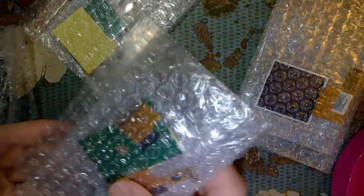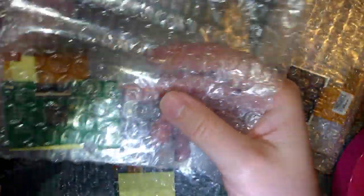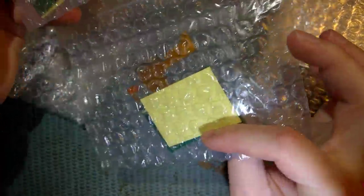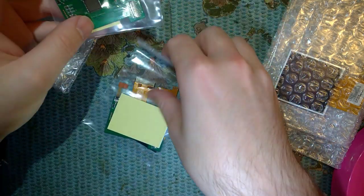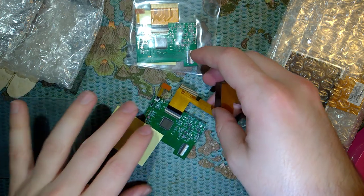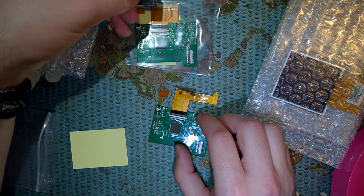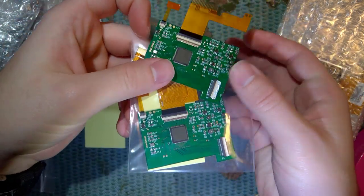The cool thing about this kit in particular is that it's the same kit even though I ordered two of them. There's two screens, I will only need one of them. It looks like this one is for the pocket and this one is for the color. The motherboards themselves of these two kits are the exact same - I can't really tell because there's all this junk in the way. The two motherboards are pretty much identical.